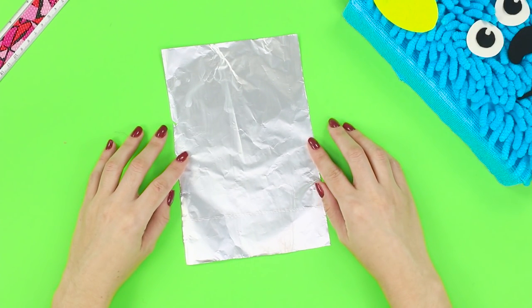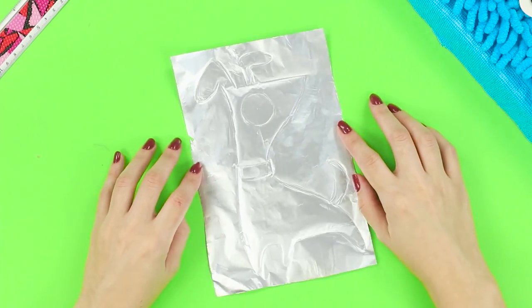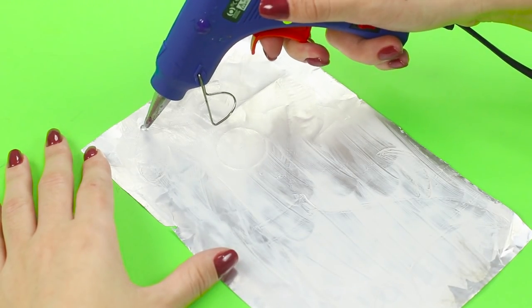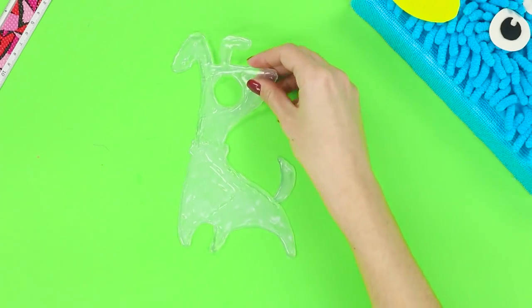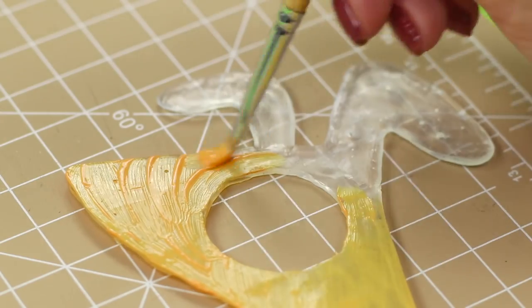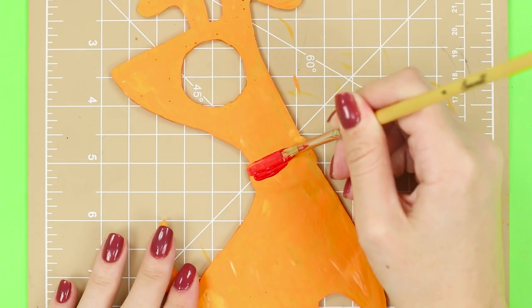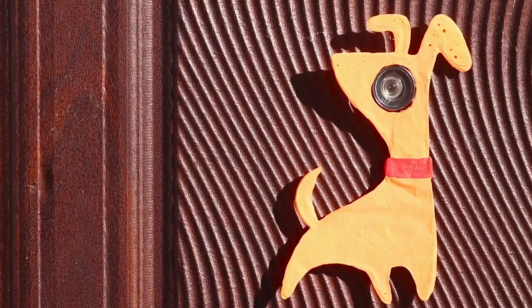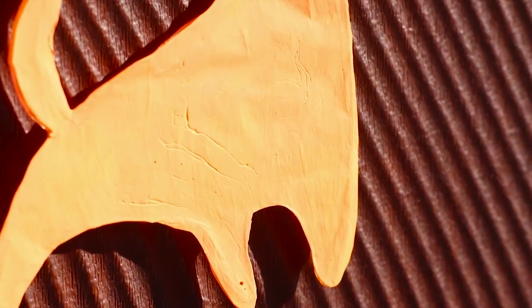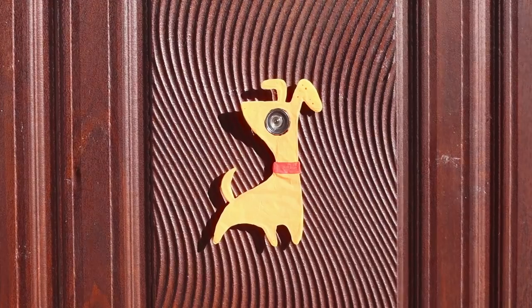Next, you need a piece of foil. Draw the outline of a dog with a huge eye using the tip of a pencil. Fill the pattern with transparent hot glue. Wait until it dries and remove the dog from the foil. Paint the figure orange and draw a red collar. Fasten the dog on the door by placing the hole at the door's peephole. Now your home is guarded by the all-seeing eye of a puppy — it looks very funny!